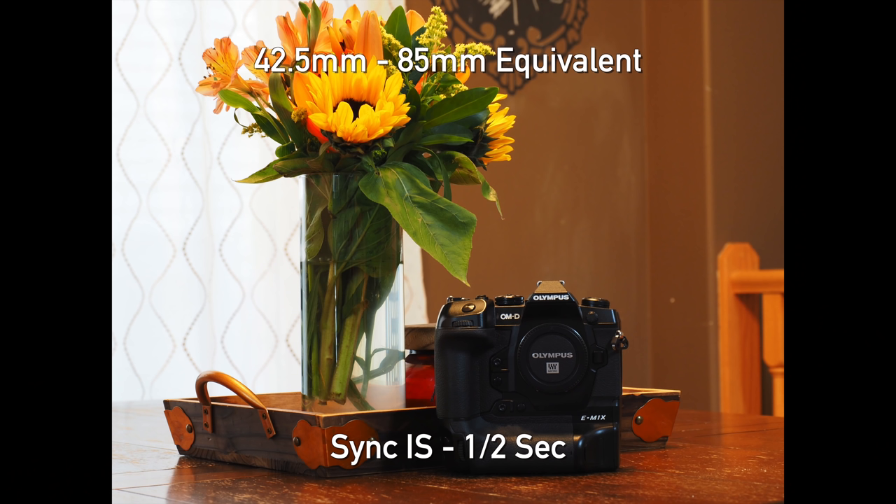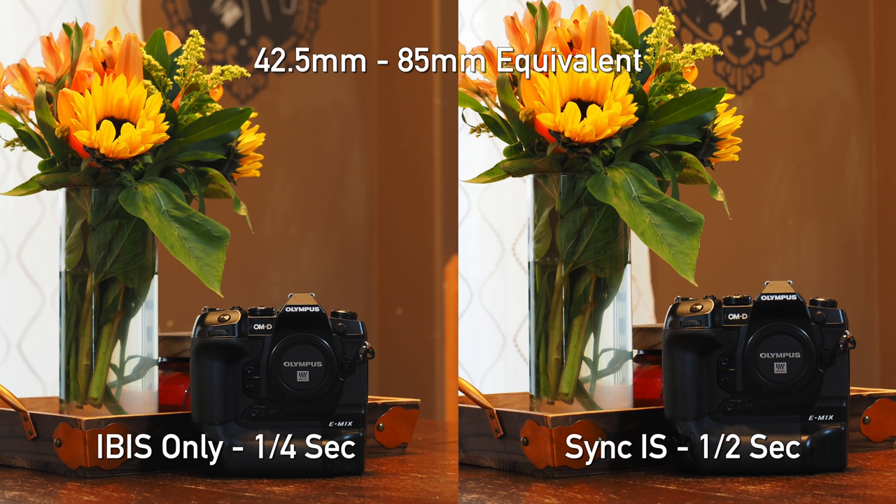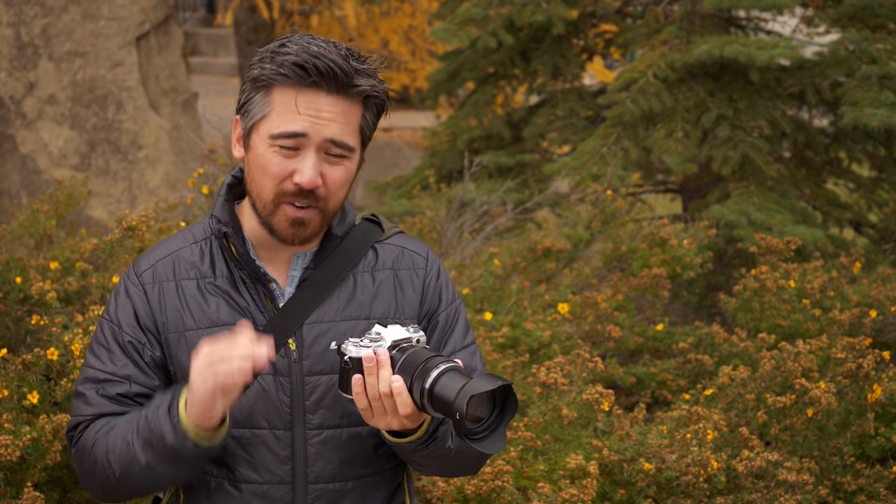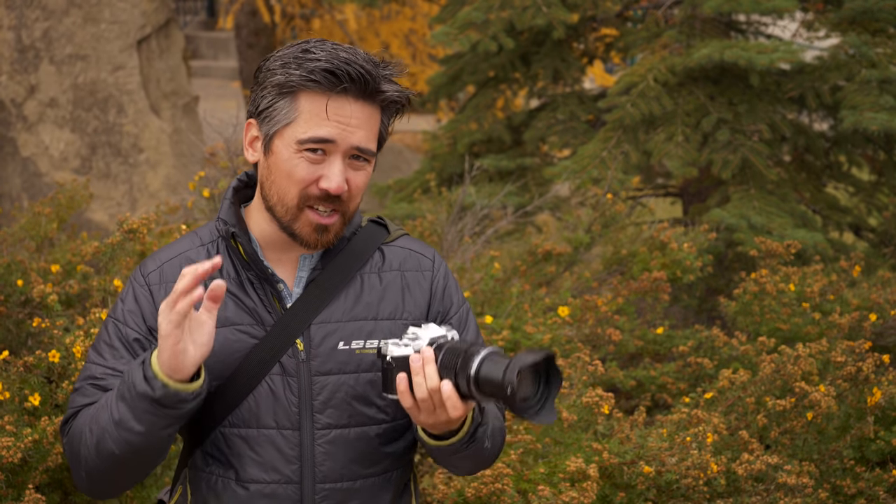Here's a nice improvement for the EM5 III: strong, effective IBIS has always been something in Olympus' wheelhouse, and this camera is no exception. It improves things quite a bit over the EM5 Mark II. You're getting about 6.5 stops of IBIS when you use the right lenses that support it, just over five stops without — very effective, very aggressive. This is something Olympus has always done well. I'll also say that although the body is light, the shutter mechanism itself is very well dampened, so combined together you get a stable platform for shooting at slow shutter speeds.